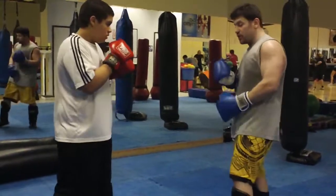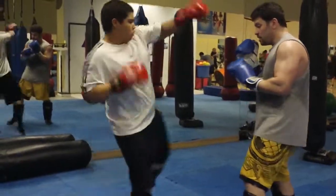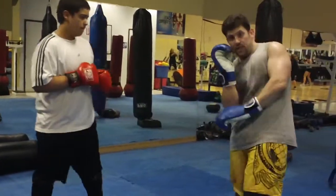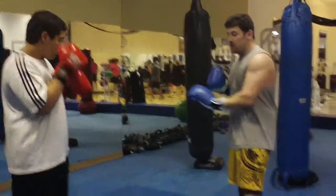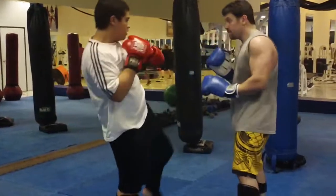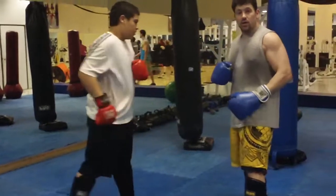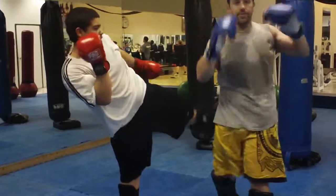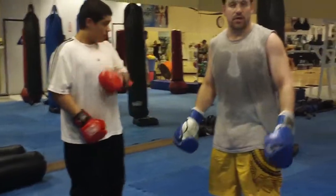At close range you can jam first. Give me a left kick. I'm stopping the energy and I'm still bleeding it off with my body, but I'm stopping it here. At further range you can't do it as much — you can still help a little bit on his shin. Exhale. That's still a little stiff and I'm bleeding it off. I can just do that — as long as I'm exhaling and moving my body out of the way, that's another way of defending.